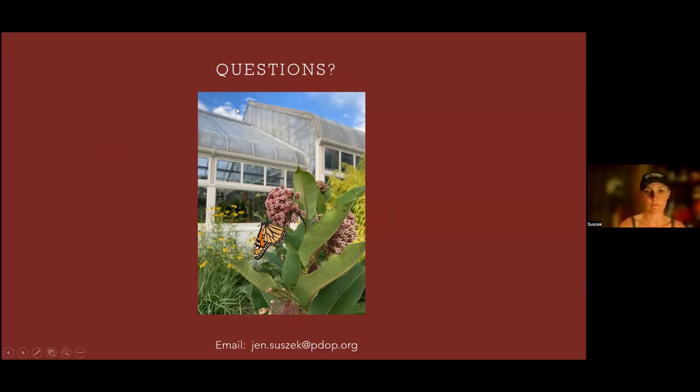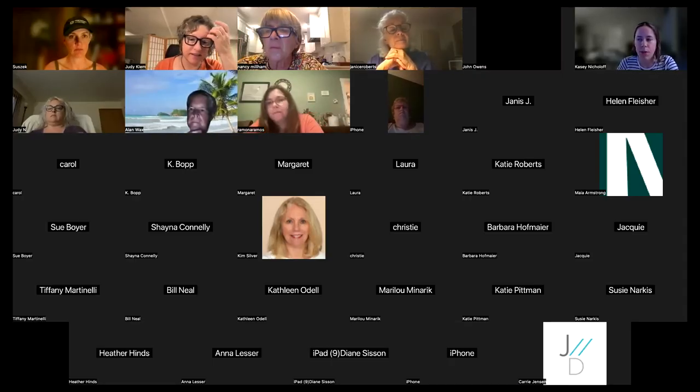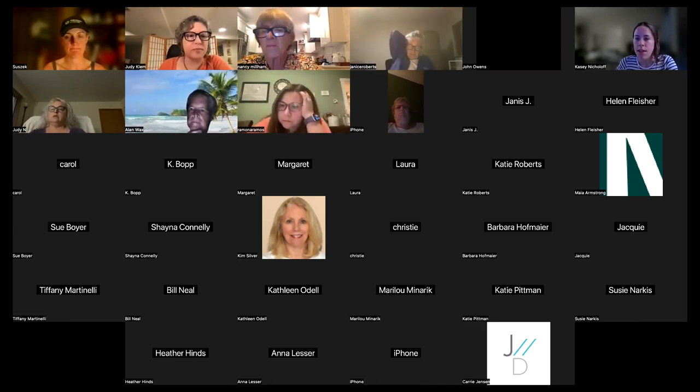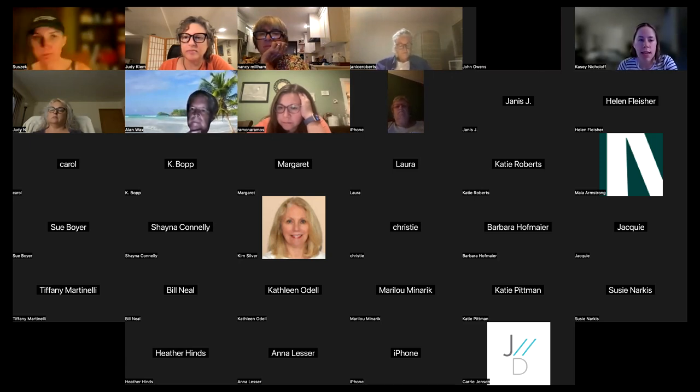Thank you, Jen — that was an extremely helpful and comprehensive presentation. We do have quite a few questions in the chat. The first question, from Christy, is: what is the average date that the ground freezes in our area? Our first frost is usually in October. I think the ground usually freezes near the end of November towards the beginning of December. I would definitely look at that as your guideline for dividing your plants.